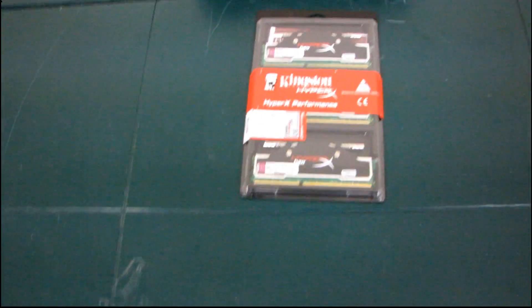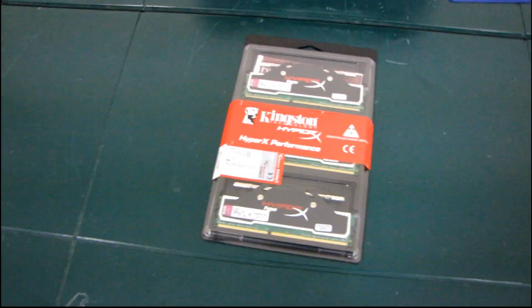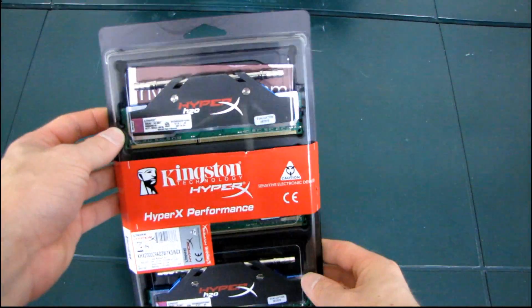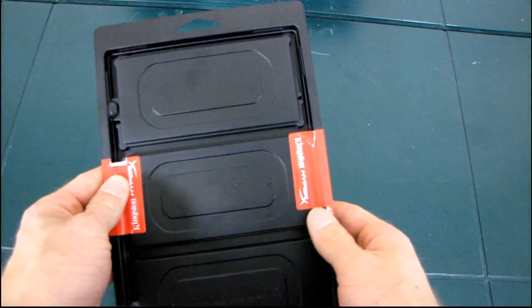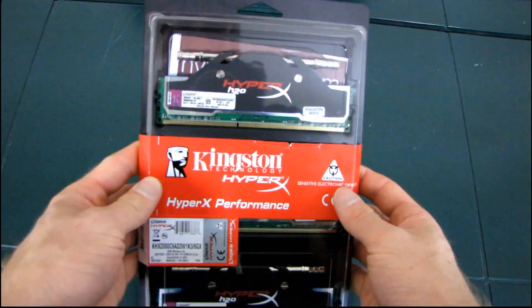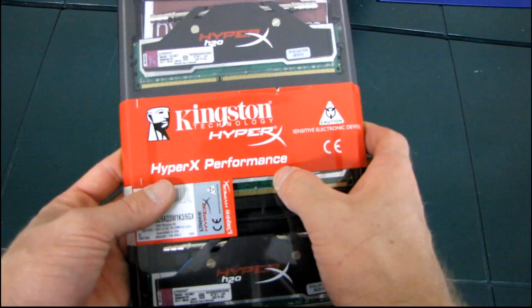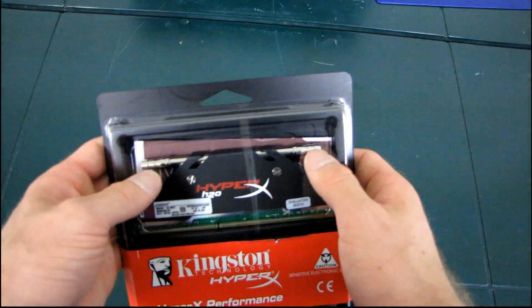Now this, this is a cool product. There have been quite a few liquid cooled memory kits in the past, but I have never actually seen one in person. This is the first one that I've gotten to check out. So this is a HyperX Performance kit from Kingston, and it is liquid cooling ready.